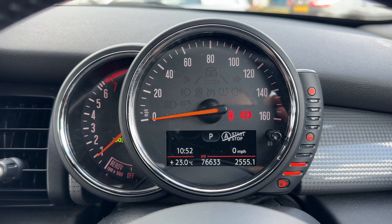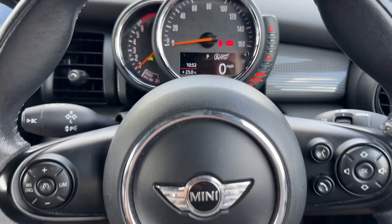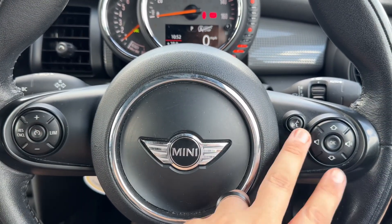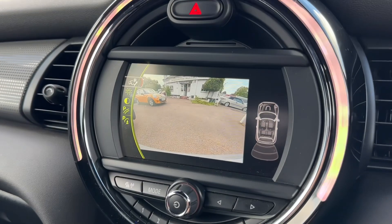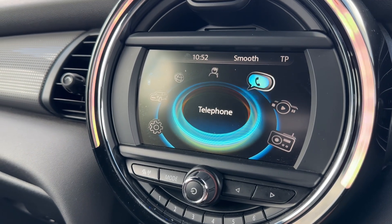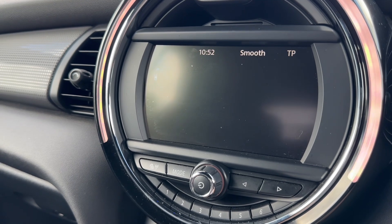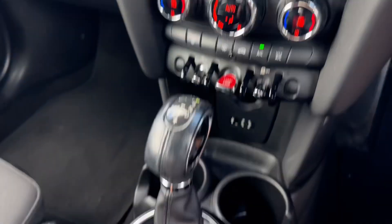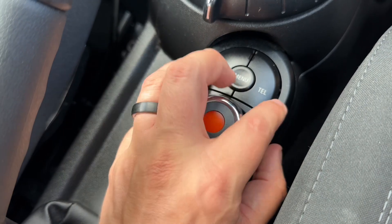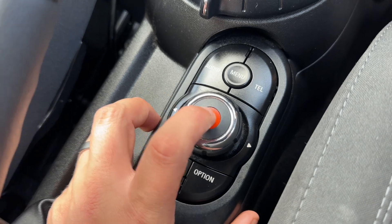You can change the information displayed above the mileage by pressing a button on the end of the indicators — various bits of trip computer information — and you can also have a digital readout for the speedometer. Moving back out to the steering wheel, we have cruise control, speed limiter, and stereo and phone controls. Over in the center is the main stereo itself, which includes a reversing camera. From the main menu you can access your radio — FM, AM, and DAB. All movement on the screen is done using this dial here.